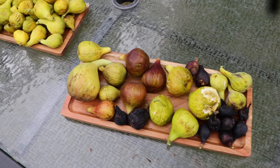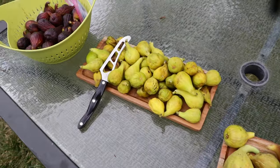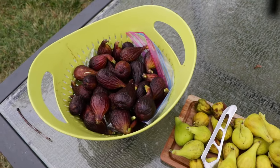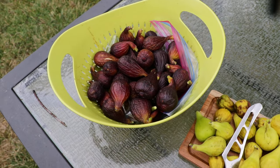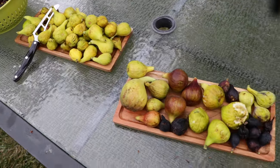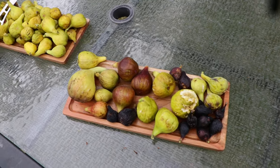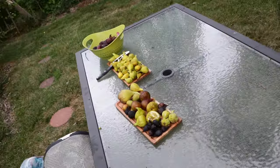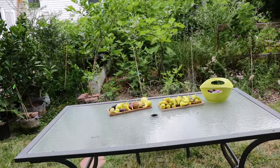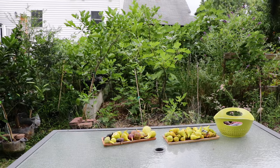All right fig lovers, this is Ross the Fig Boss and today's video we're going to be doing a bit of a breba tasting. I really want to compare and contrast the different flavors and textures and eating experience of these different fig varieties that can and will reliably produce brebas for you. I want to talk a lot about brebas before we begin and where I stand on the subject of brebas in general.